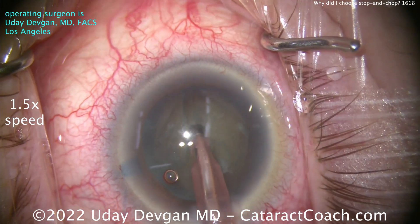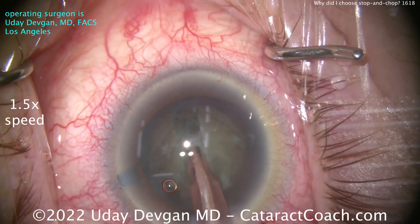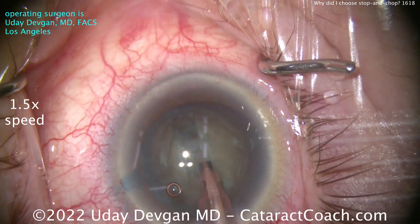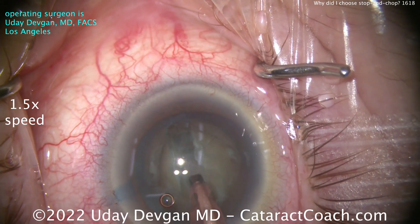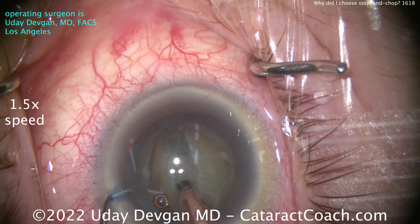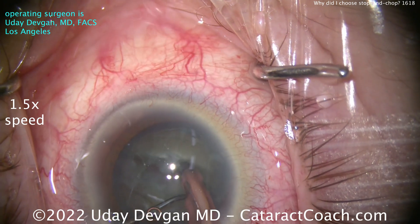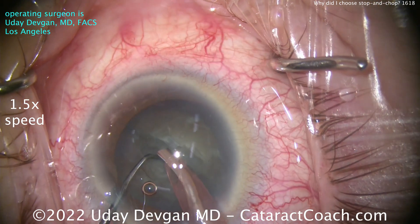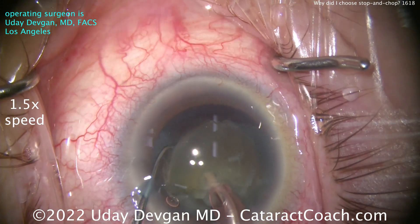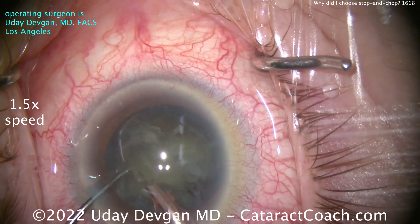When I do this groove down the middle for stop and chop, we're debulking the nucleus. Notice how I make the groove — that sculpted groove is about one and a half phaco tips wide. I'm really getting a nice wide debulking of that central densest part of the nucleus. The densest part is that central endonucleus, and we're emulsifying and debulking it. So now when I split the nucleus, each half is less than 50%. Assume the groove took out about 20% of the lens volume — now each half is only about 40%. Now I can buzz into that half, bring it up and chop it, and here at the iris plane take out little pieces at a time.